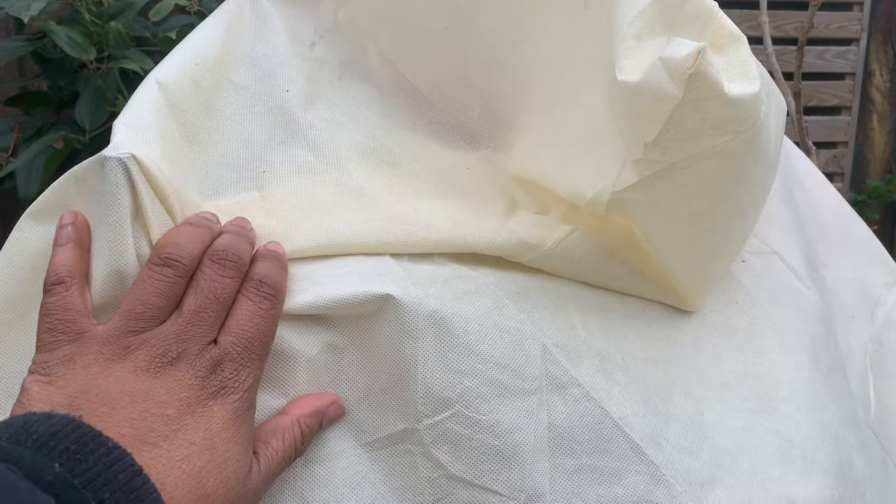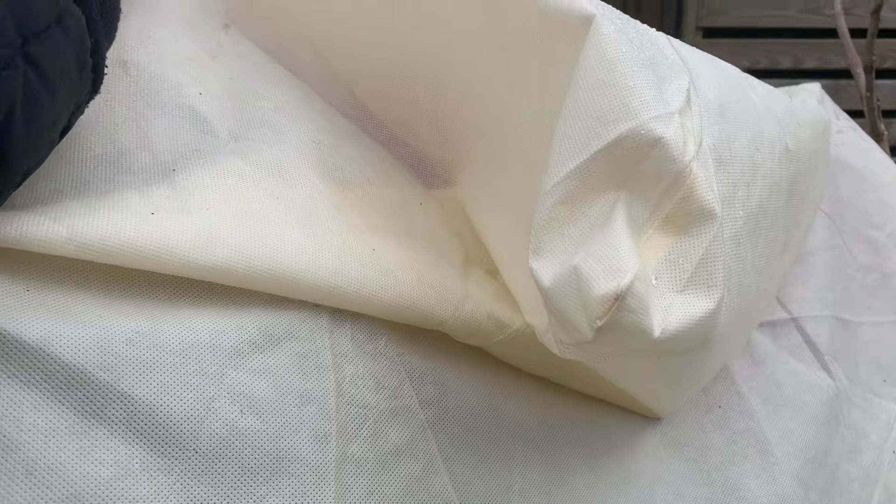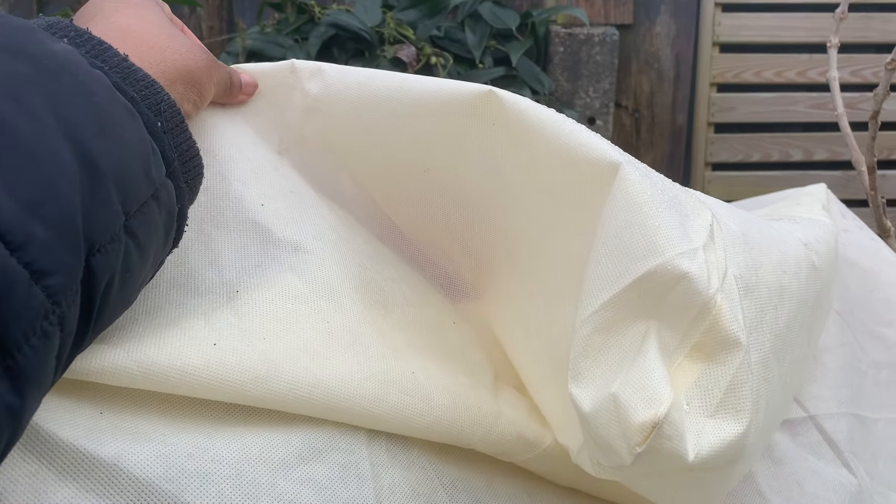And by the way - I couldn't wait any longer to unwrap my Musa Basjoo after the winter period. So if you click on this video next, you'll be able to see how that went.